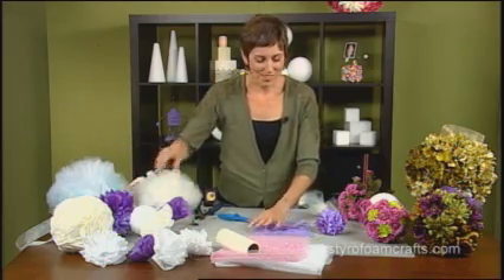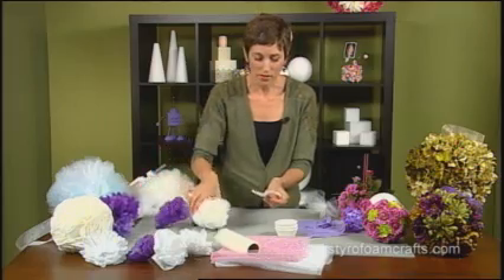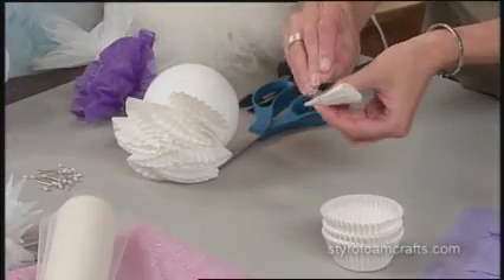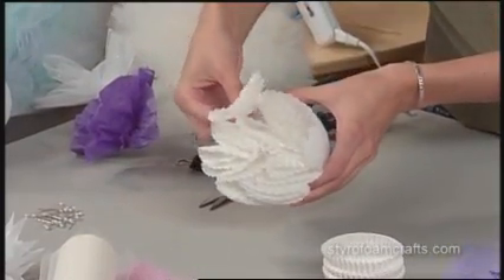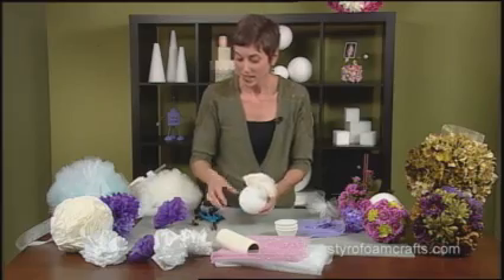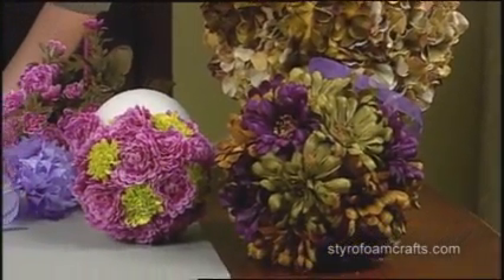Lastly, I want to show you this cute little idea — it actually uses cupcake wrappers. What you're going to do is fold your cupcake paper in half, and then in half again. You can use these pretty pearl pins to poke through the point, and then affix them into the ball. You can kind of tease them and wrap them as you go. It takes about 75 wrappers to cover a 4-inch ball. So these are some great ideas to decorate your special event and make your own pomanders using Styrofoam brand foam from the Dow Chemical Company.